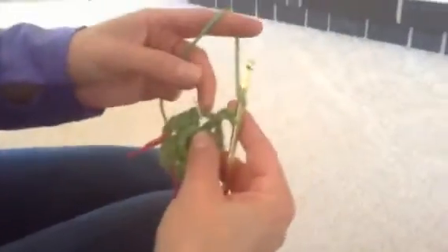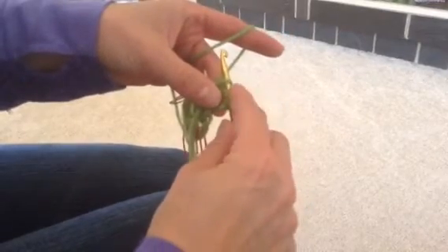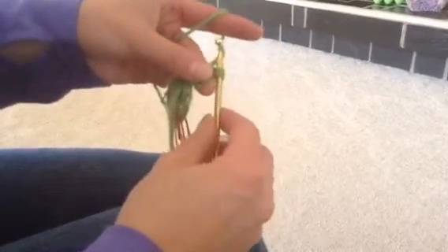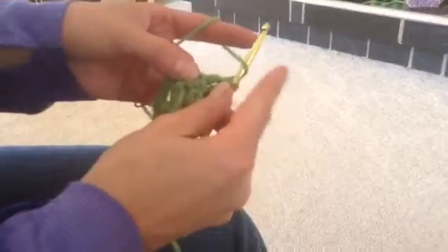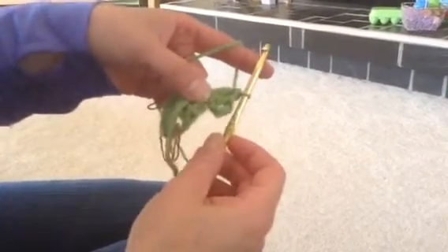I'm going to bring my hook forward and stick it in that chain space, right beside that stitch marker. I'm going to stick it in right where that stitch marker is, yarn over, and pull that through my loop. Now I have three loops on my hook. Yarn over, pull through two. Yarn over, pull through two again. So that's my first double crochet. I need to do it again — yarn over, hold that, stick it in the loop, yarn over and pull through, yarn over, pull through two, yarn over, pull through two. So I have a chain three and two double crochets there.